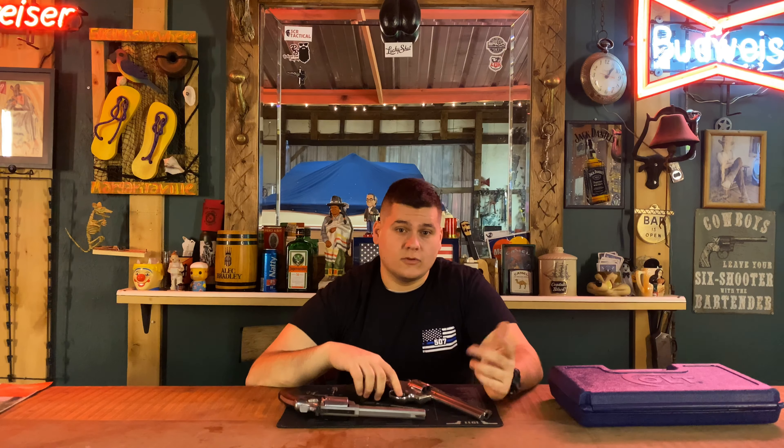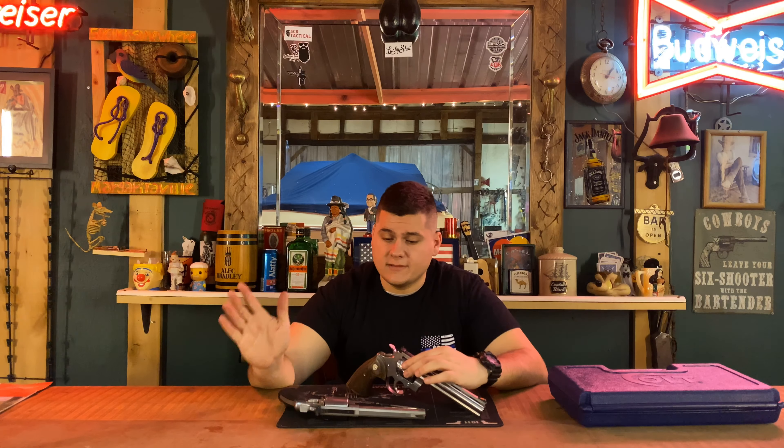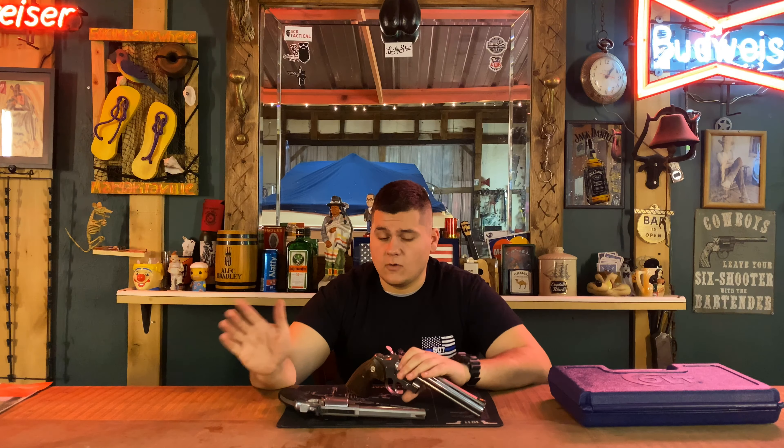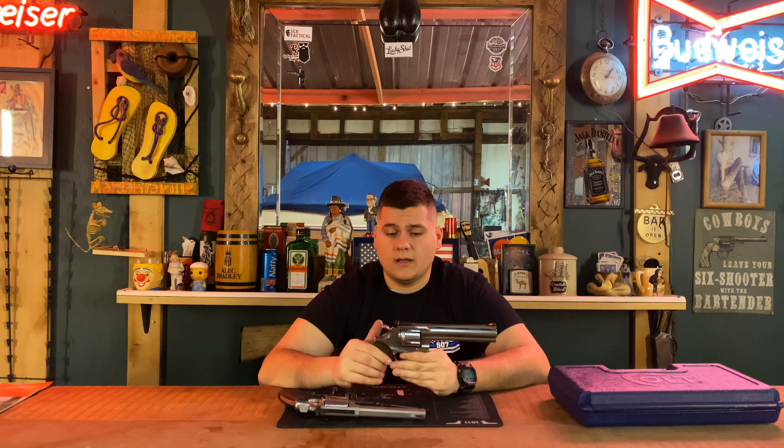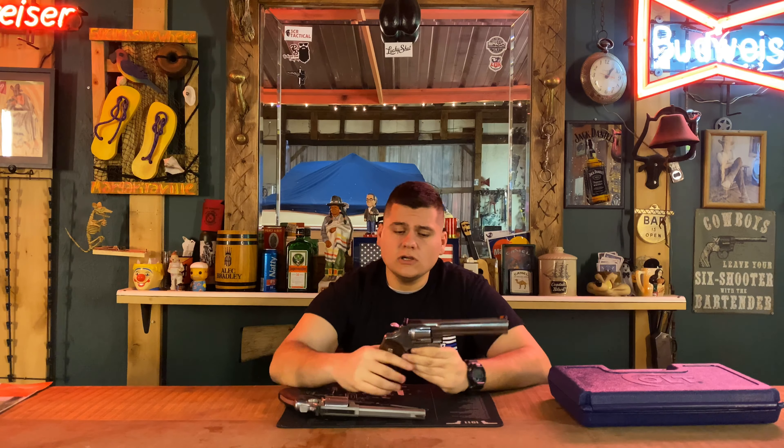Depending on which 686 you have — as you all know, I've already got a versus video up of the Colt Python versus the Smith & Wesson 686, but that was a 1986 Colt Python and a 686-2, a 357 Smith & Wesson. If you haven't seen that one, go view it. But that's with the old Python, and I wanted to do a new Python versus the 686 from the perspective of comparing brand new guns.